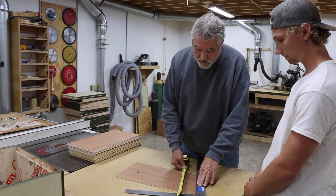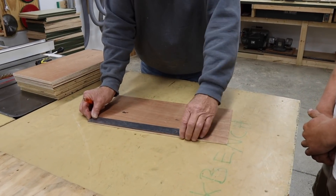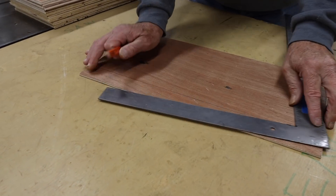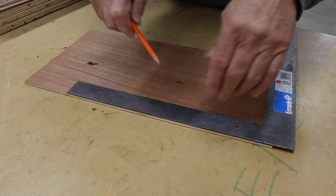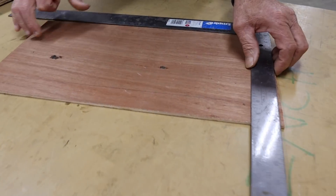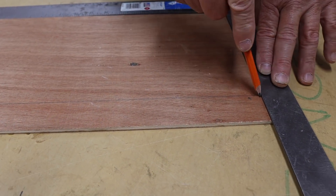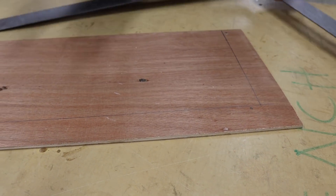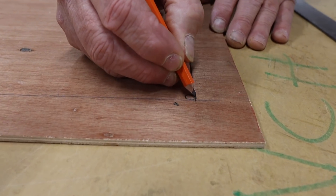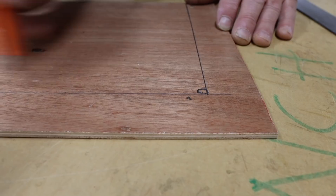This square is an inch and a half. I want you to create lines an inch and a half around this whole board. Then when you've done that to every board, take about a three-eighths drill bit and drill a hole right in the corners. That way we can run our little saw from corner to corner.